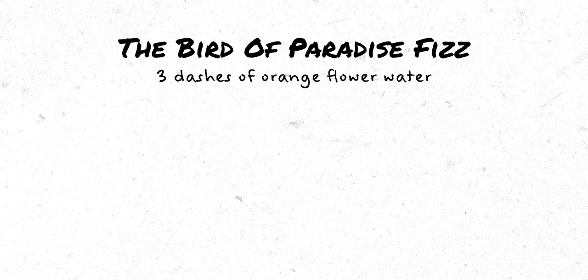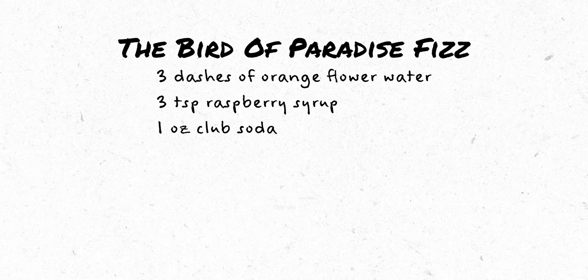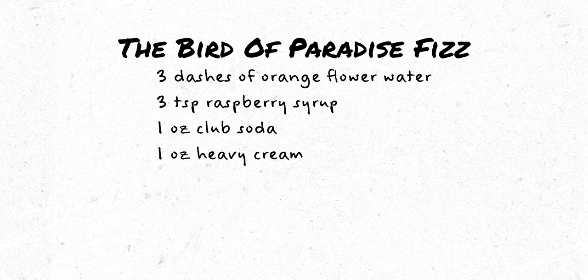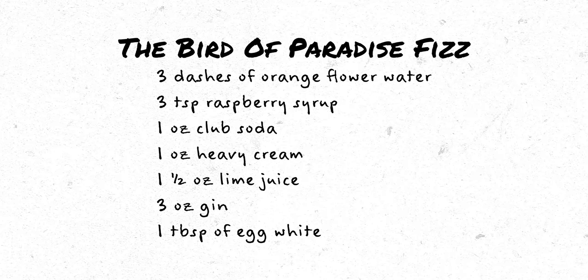The original recipe, as outlined in The Gentleman's Companion and from Potions of the Caribbean, calls for three dashes of orange flower water, three teaspoons of raspberry syrup, one ounce of club soda, one ounce of heavy cream, one and a half ounces of lime juice, three ounces of gin, and one tablespoon of egg white.